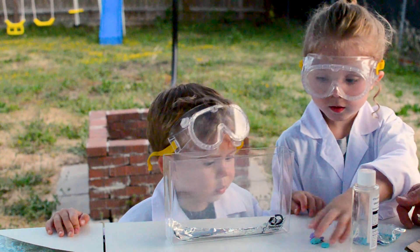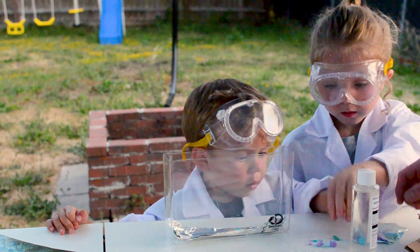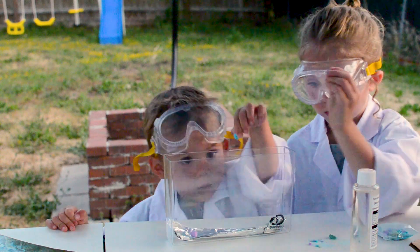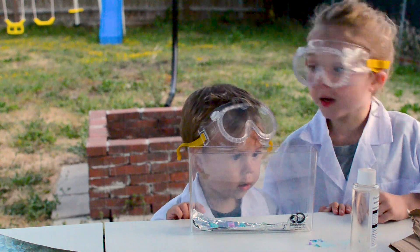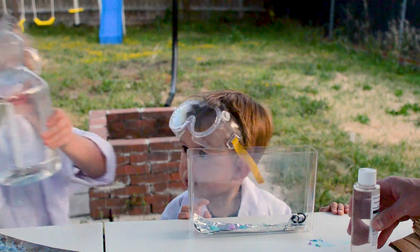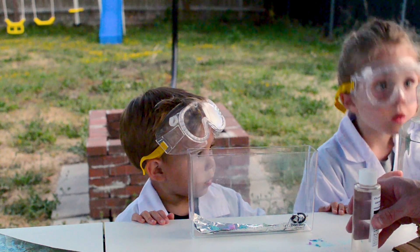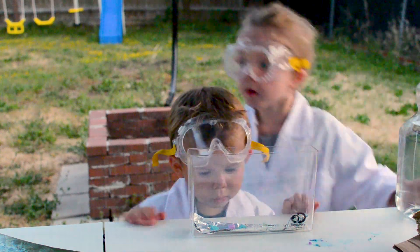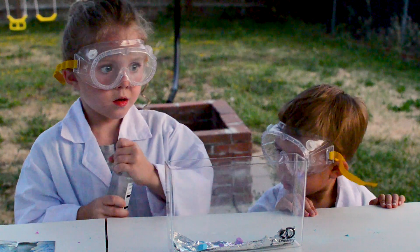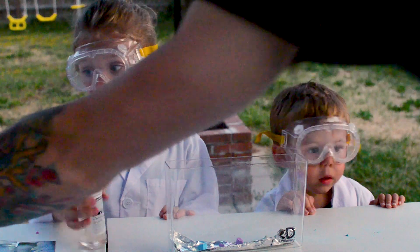Let JD put one in — don't toss them in, you gotta set them in nicely so they don't touch. Get one, JD. Is this hot water? The instructions say: empty the contents of both bottles into a glass jar. Do not mix the substances — pour the crystal glowing solution into a glass jar.